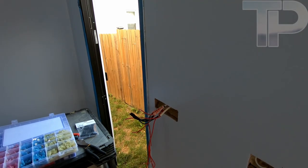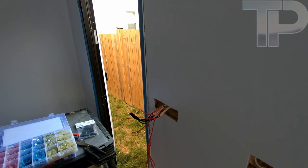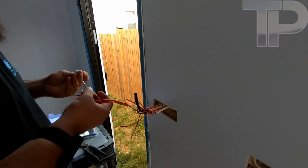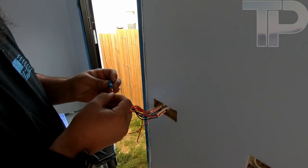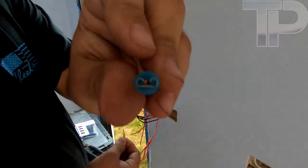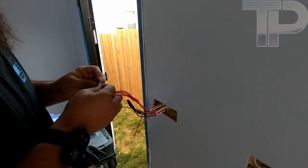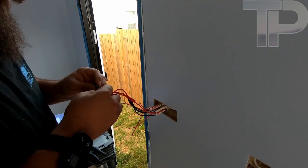All right, I'm back. I was worried that this extension might be too much, but it seems like it's going to work, so we're going to run with it. These are also like a heat shrink style butt connector — or actually they're a blade connector, I guess. Maybe. I don't know what they're actually called. Somebody will correct me, I'm sure.